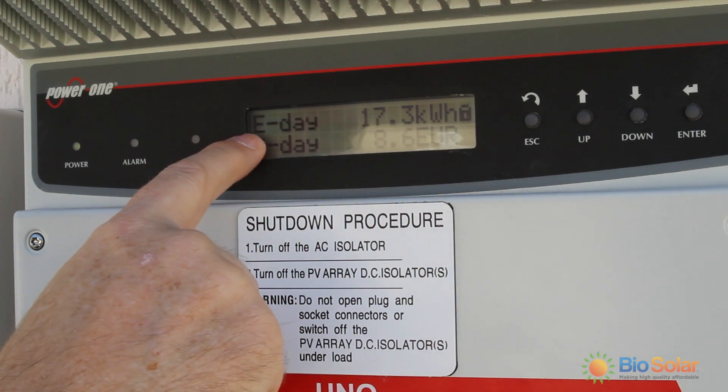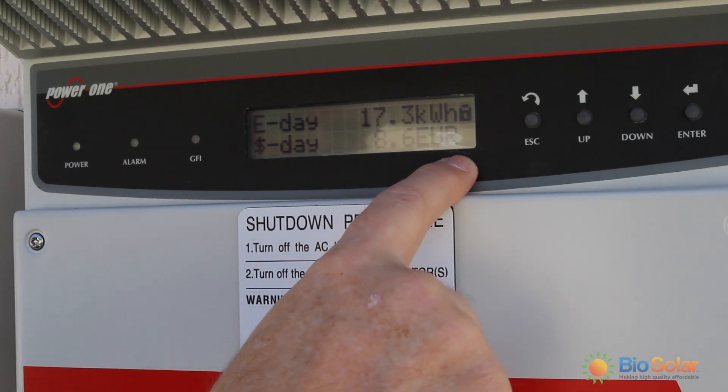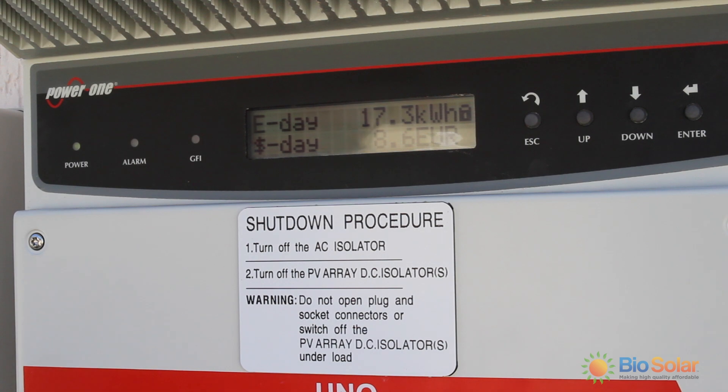There is also an option to display how much that may be worth in terms of value. This particular one is set in euros. Refer to the manual if you would like to change that to Australian dollars.